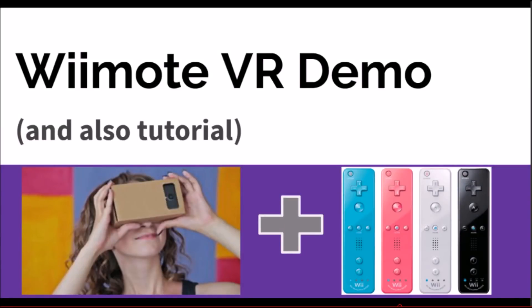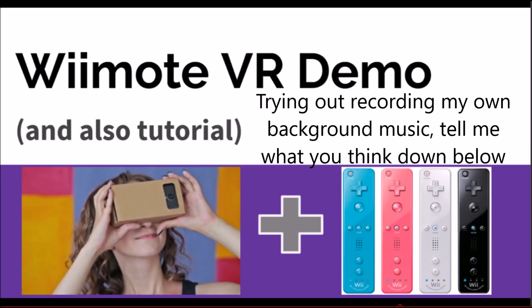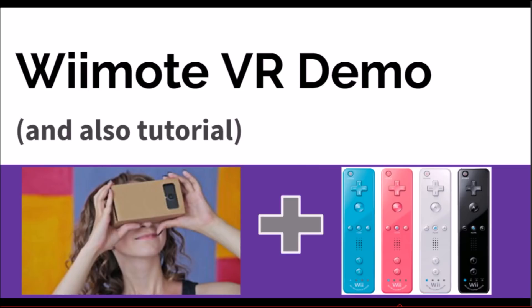Hello my beautiful people of the internet. Today I would like to officially unveil my Wii Remote VR setup. I've mentioned it a few times in past videos but didn't think it was ready to publish to the internet, but I figured I could share what I have so far and state exactly what problems I'm having and how I'm trying to fix them.